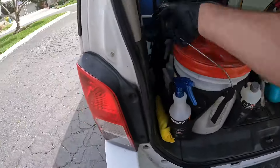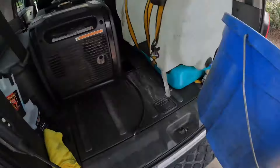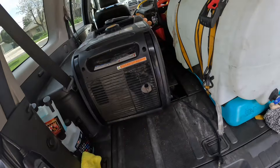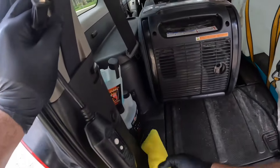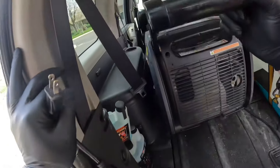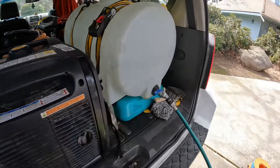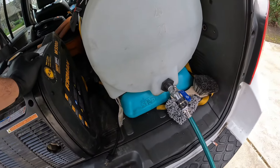If you guys are looking for a tank, one of these 35 gallons is not that bad. I got this 35-gallon at a tractor supply store and I think it was $199 at that time. That was a few years ago, so I don't know if it's the same price still or if it's going to be more — but chances are it's probably going to be more. Not bad though.